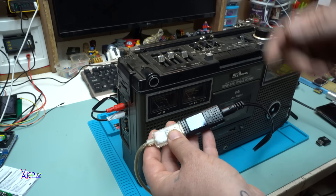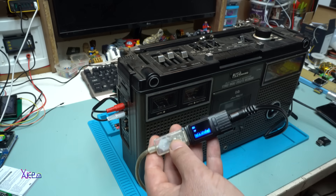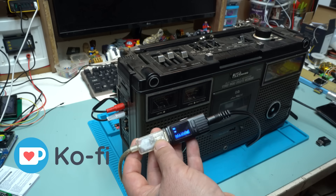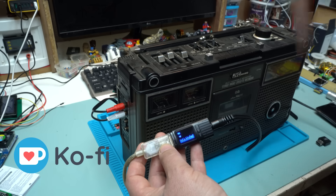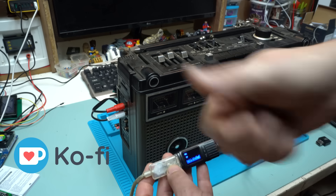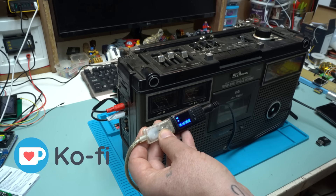The links will be in the description below so you can check out this Bluetooth adapter. That was all for today's video — please give a like, share, and subscribe to my channel. If you want to support me, please visit the link in the description — I'll put a Buy Me a Coffee link and will mention your name as a supporter.